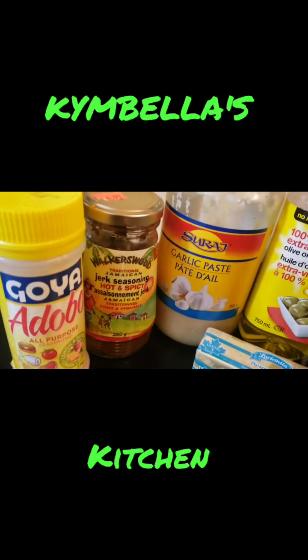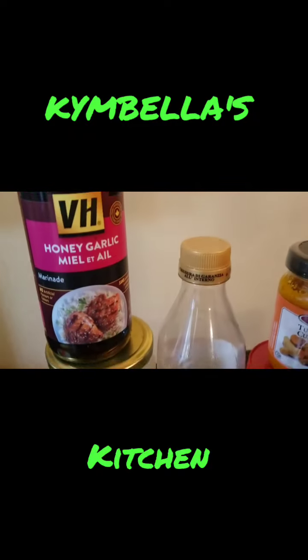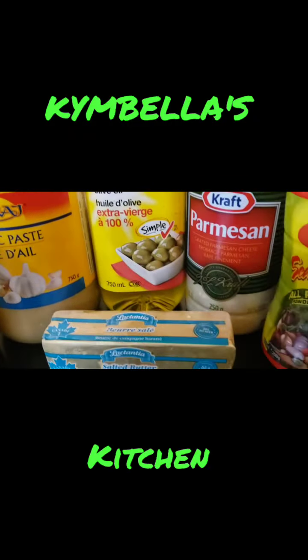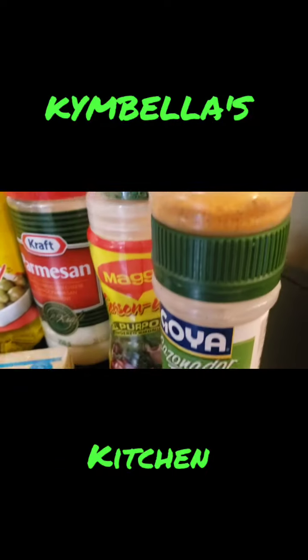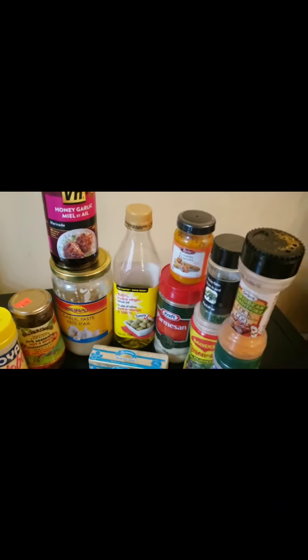Welcome back to Kimbeva's Kitchen! Here's another banger — I'm about to cook up a storm, guys. Foil paper style! Yes, one foil paper pan style. You can eat right out of the foil paper.